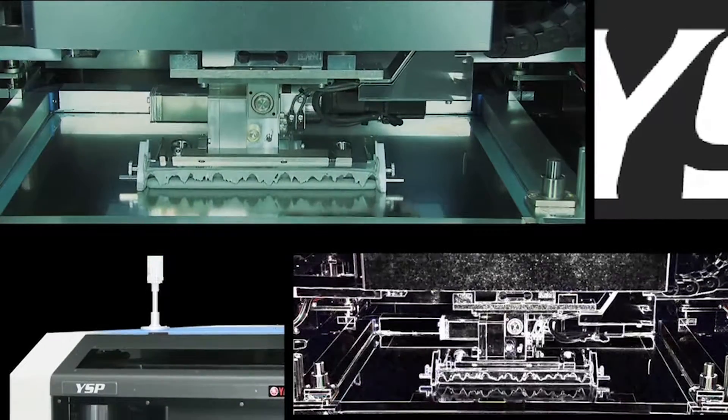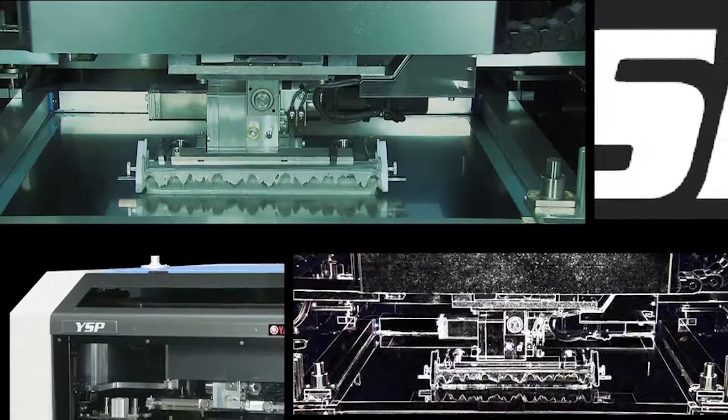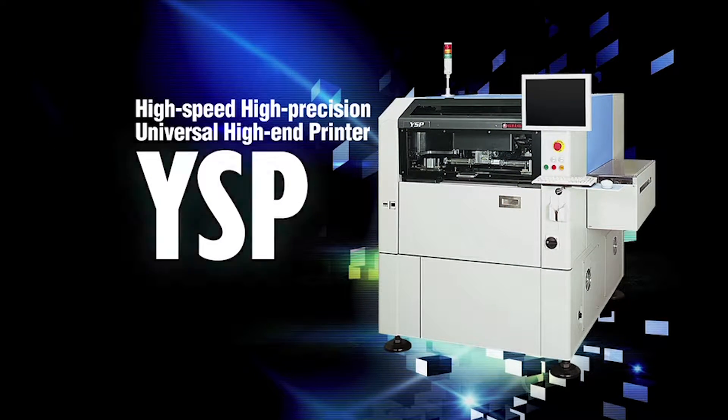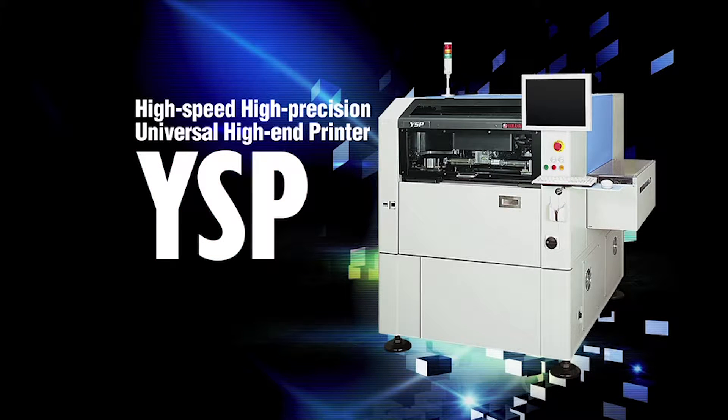A solder printer that takes print quality and productivity to a whole new dimension. High speed, high precision, universal high end printer YSP.